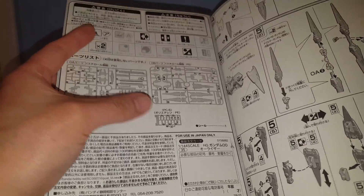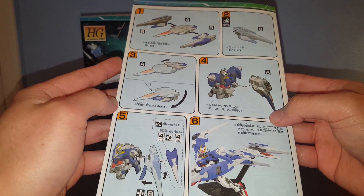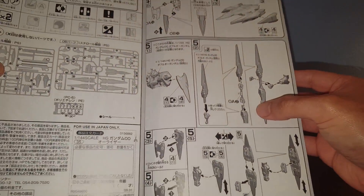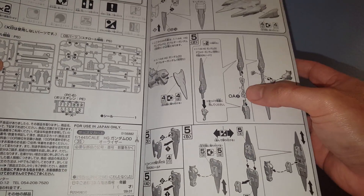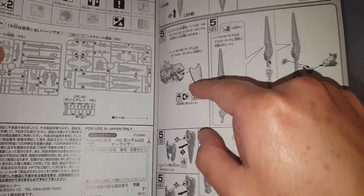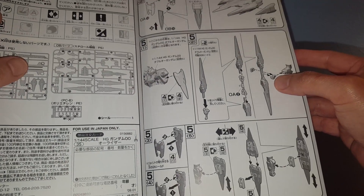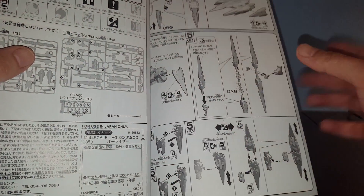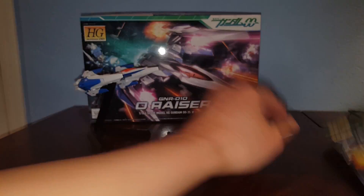Here's the assembly — only two runners and polycaps. The instructions show you how you can attach this kit to the 00. It also comes with some extra parts for the 00: an attachment point so you can attach both GN Swords to create a GN lance or something. We also have these shoulder parts that can be connected to the GN drive if you don't want the O-Riser attached, and you can also combine them to turn it into a shield.